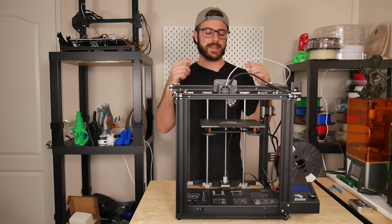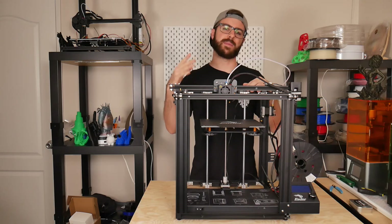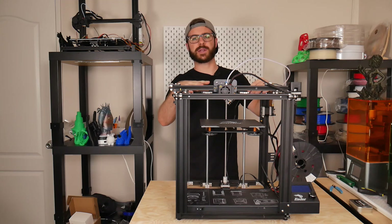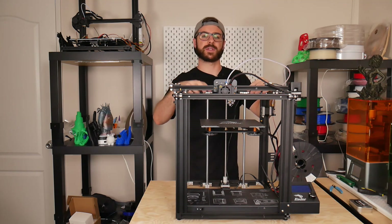Hey, what's going on guys, Daniel from ModBot here. Today we are looking at the Creality Ender 5. I know a lot of people are really interested in this machine — it's definitely been popular for quite a while and has grown a lot of traction over the last couple of months, so let's get into what my experience has been like with it.